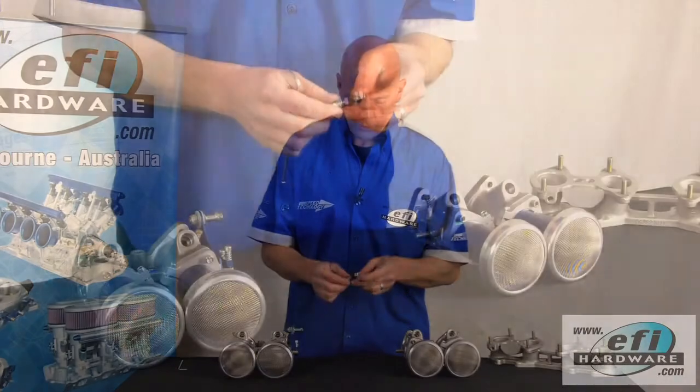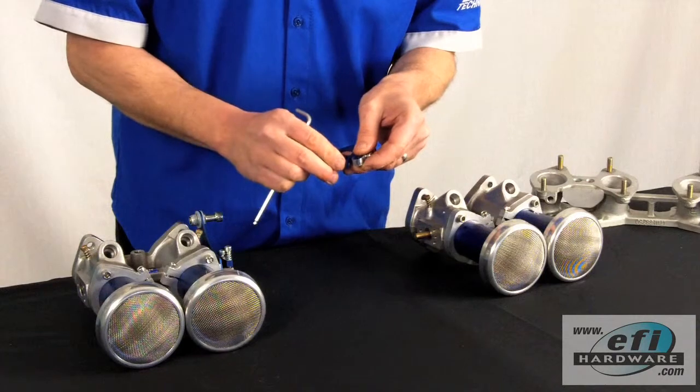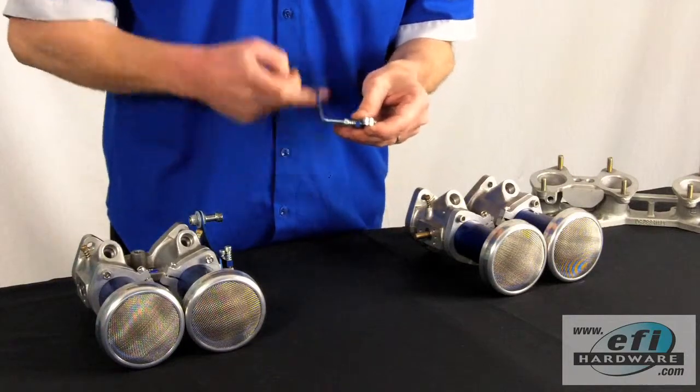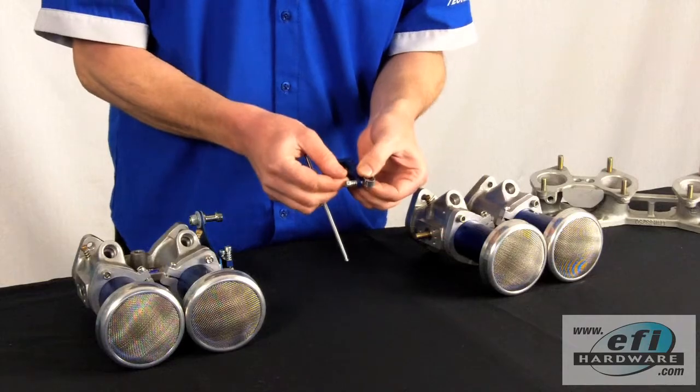To fit the female linkage, first we need to set the adjuster. To do this we set the adjuster so that the linkage is just flush with the bottom. Then we rotate the adjuster one, two, three, four full turns, and this sets it at the midway position.